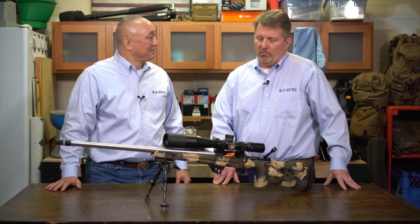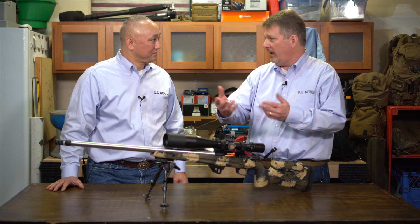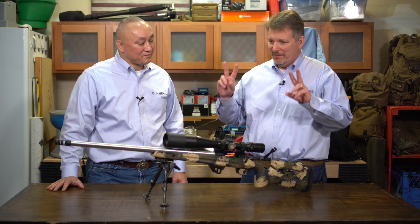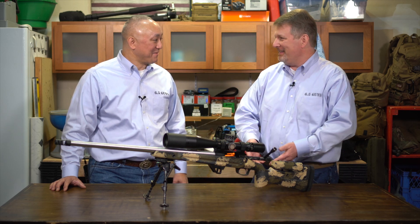Yeah, and what it came down to is I'd go to a class or seminar, and I tended to be angled off behind the rifle, kind of like a slingshooter, because that's how I started. When I started shooting at a young age, I used a sling. And so when I got into this tactical rifle game, I just got rid of the sling, put a bipod on the rifle, and just did the same thing.